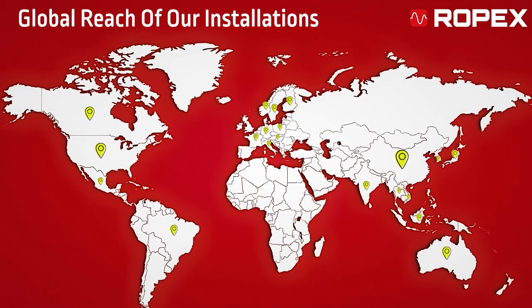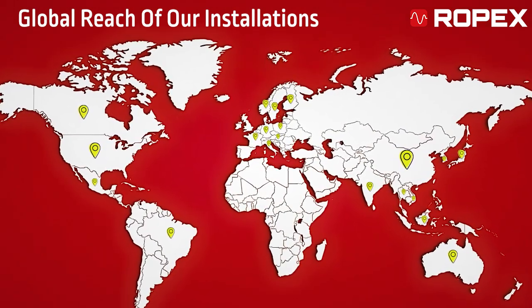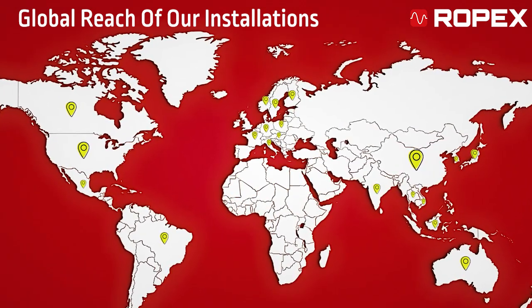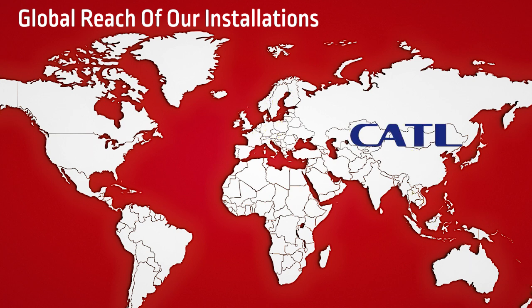Our expertise is proven by installations worldwide, including key markets like China, Germany, and the United States, and trusted by leading manufacturers such as CATL and BYD.